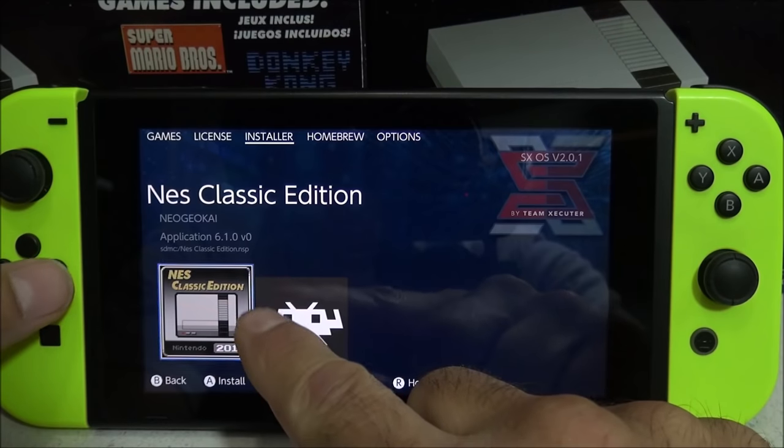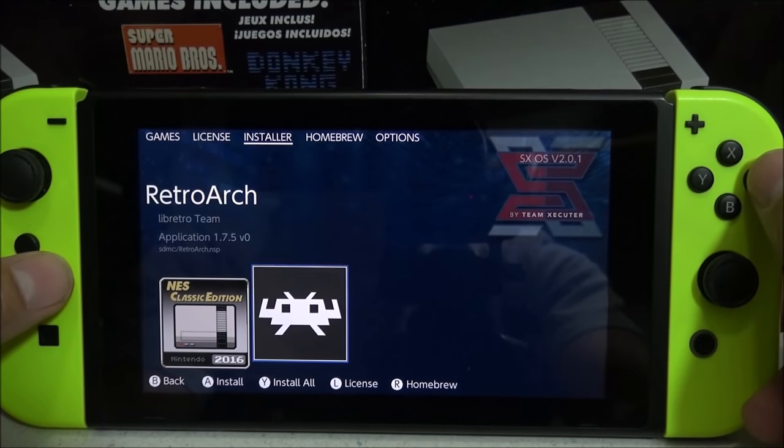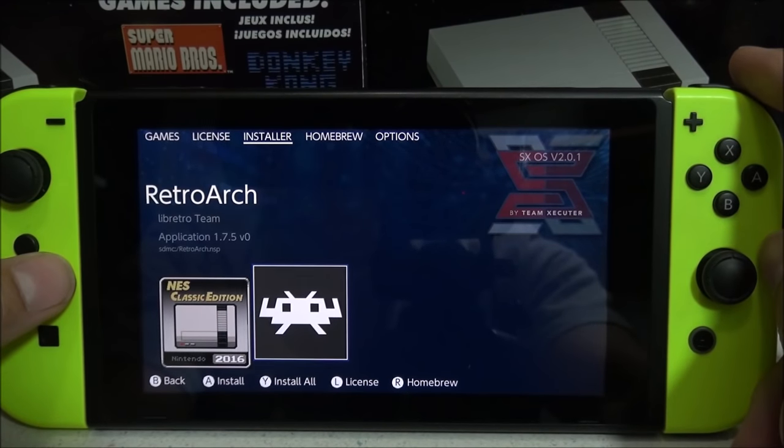You will need RetroArch for this to function properly. Otherwise a lot of things are not going to work correctly, like save games and various other features.